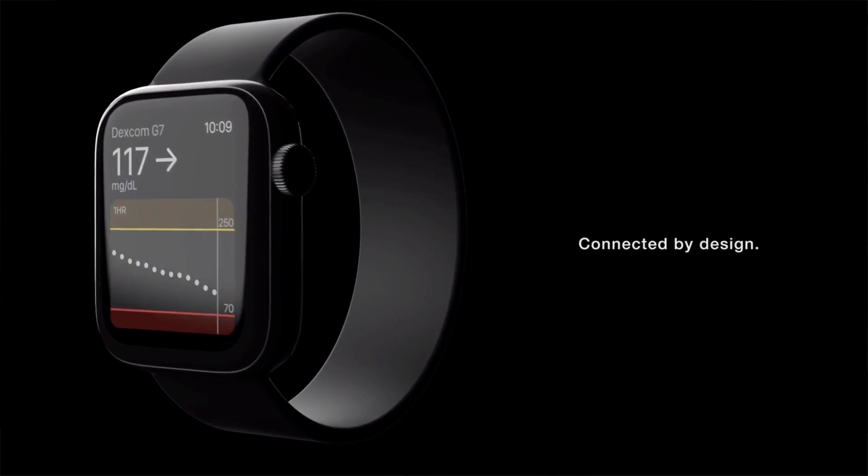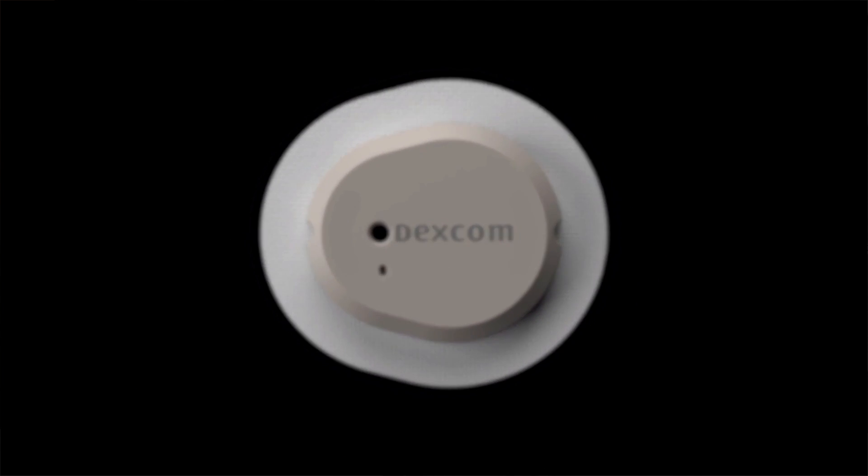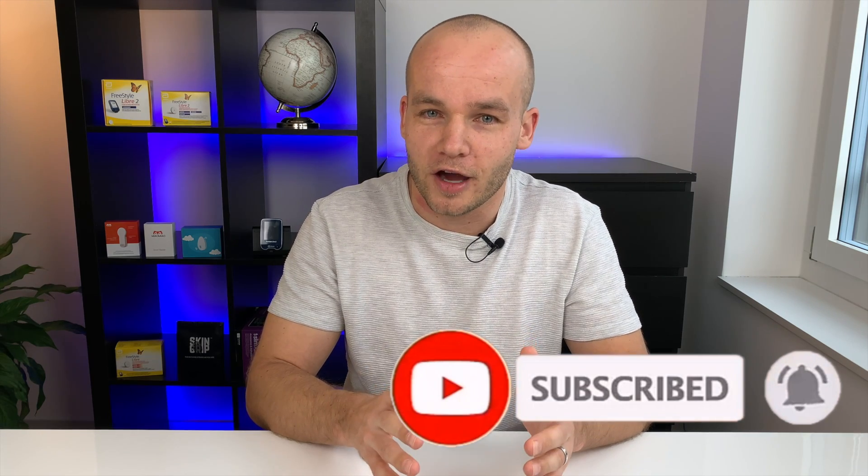Dexcom also says that a few assembly lines are up and running and several more will be ready by the end of the year. They expect to launch the G7 on several markets in 2021 once the results of the clinical trials are approved by relevant authorities. They did not specify the countries at this point, but one of the first will probably be the US. Once the information is available I will share it on my channel, so stay tuned — subscribe, click the bell, and turn on notifications so you don't miss any future videos.